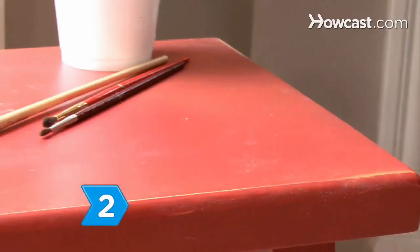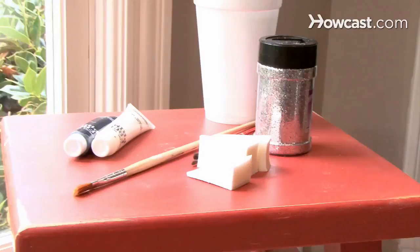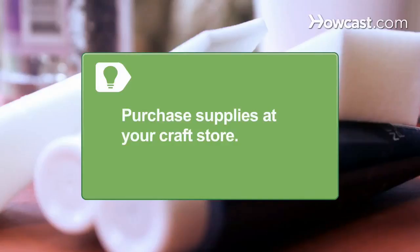Step 2. Set up a table with clean brushes, water for cleaning brushes, face paints, sponges, glitter, and examples of face painting designs that children can choose from. Face painting supplies can be purchased at your local craft store.